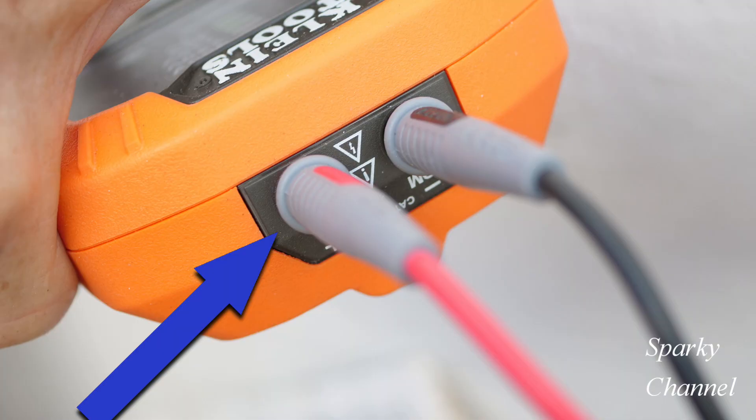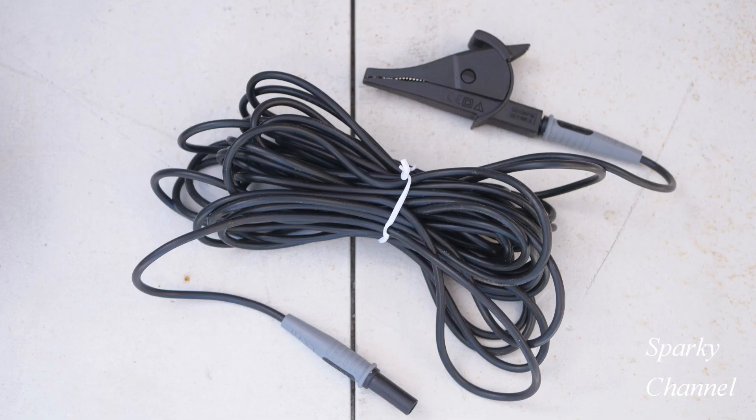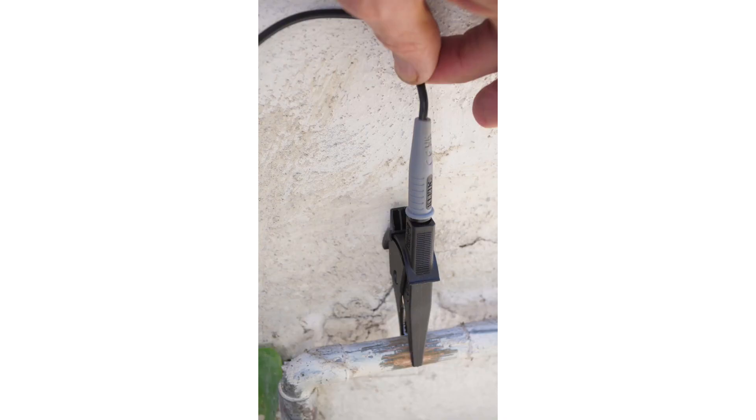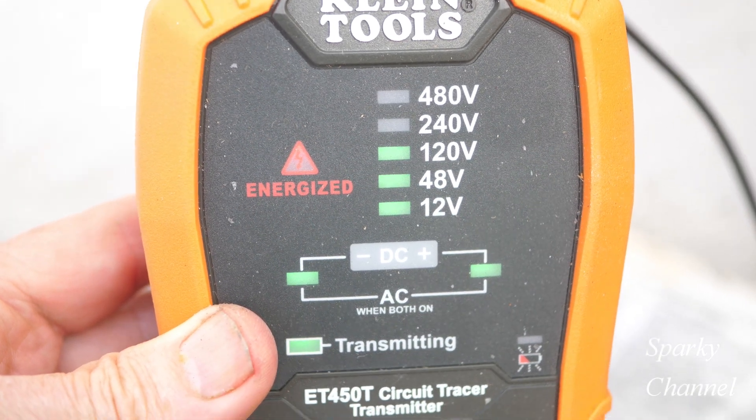The other end of the lead, which is about 3 feet long, gets plugged into the red terminal of the transmitter. Then I'm going to take the black lead — it's like 20 feet long — and attach that with a black alligator clip. One end of this lead goes into the black terminal of the transmitter, and I'm going to attach the alligator clip to a cold water pipe — that'll be our ground.